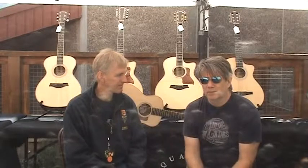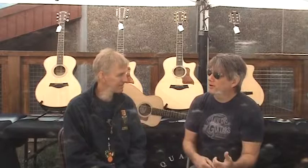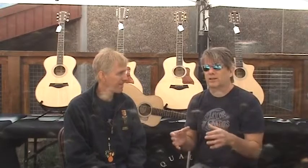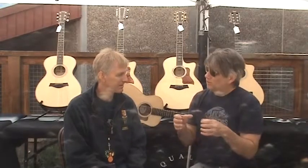A properly humidified acoustic guitar usually has about an ounce and a half of water in it. When it's healthy, the cells are healthy, it still sounds good, and it's not going to have any problems with drying out. What happens when the guitar gets dry is that all the cells in the wood start to shrink.